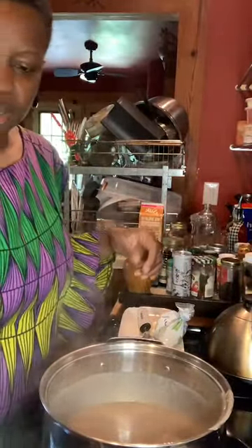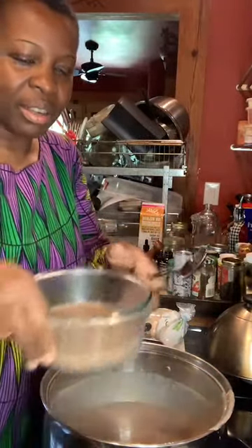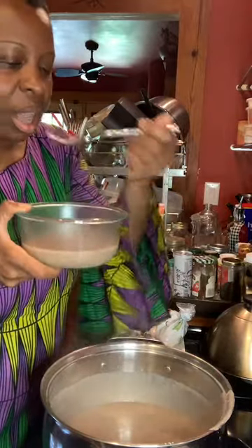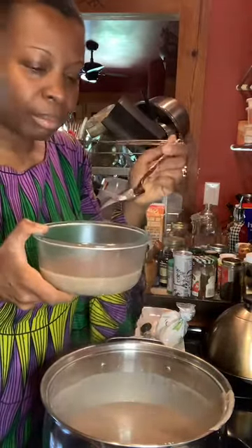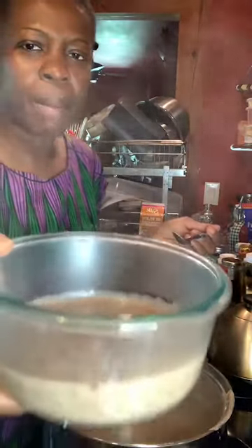And then that's it. This is our porridge, y'all. Look at that — it's beautiful. Silky, yummy. It's really tasty. Yum, yum, yum.